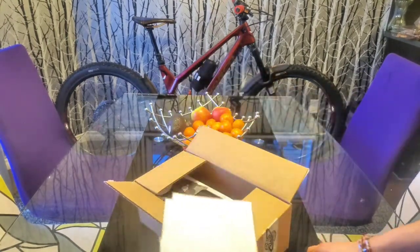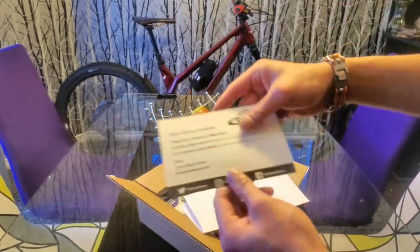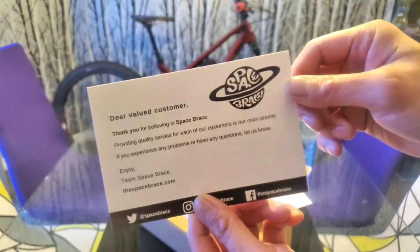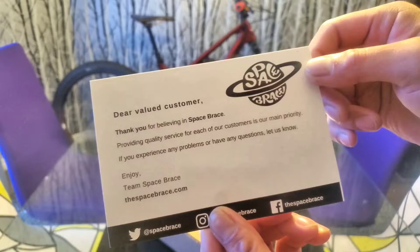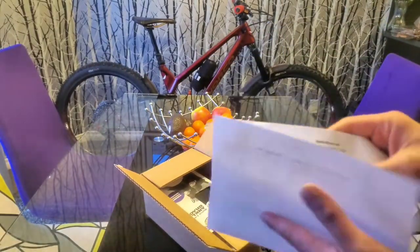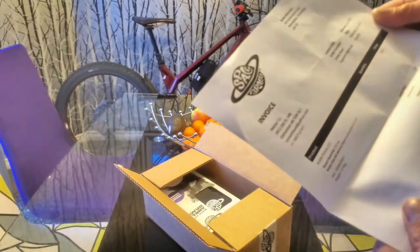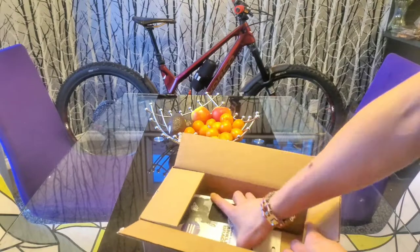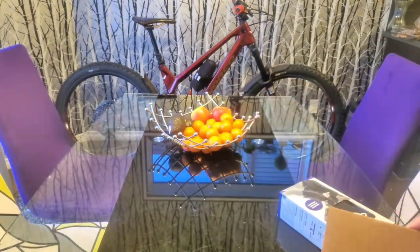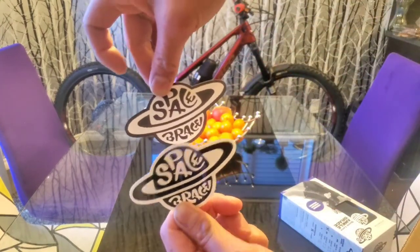We have a decal free from them — that's a nice touch. It says 'Dear valued customer, thank you for...' Space Brace, yada yada. Nice that they're trying to reach out with customers. There's an invoice — this one is around 90 US dollars. Another decal free, and I see a different coloring on this one.